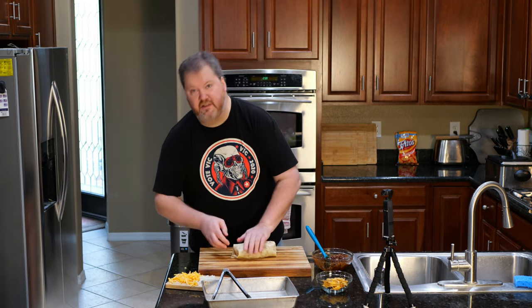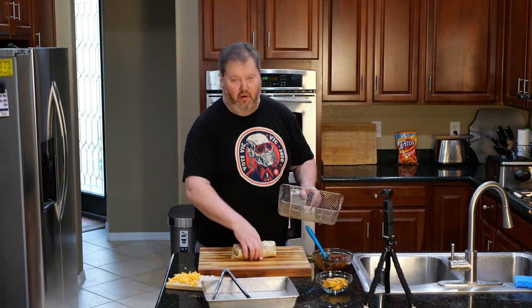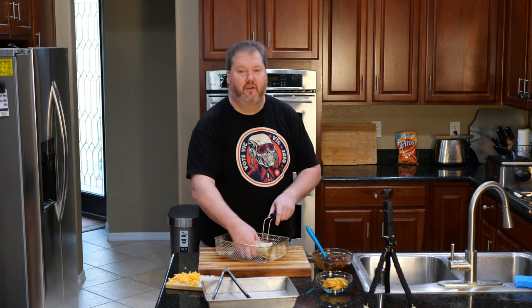Here we go. She's tucked in. Now, what do I need this for? Oh, I don't know — maybe because I'm making it a chimichanga. If you're making a chili dog crazy burrito, you better do a chimichanga style.